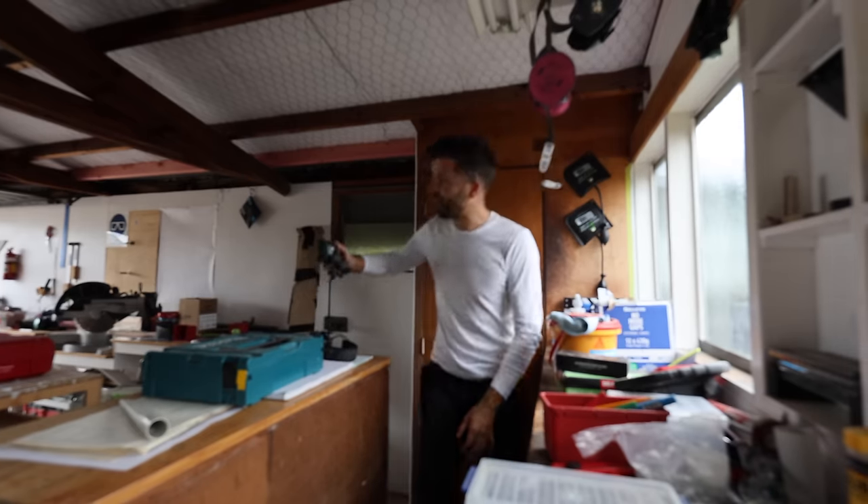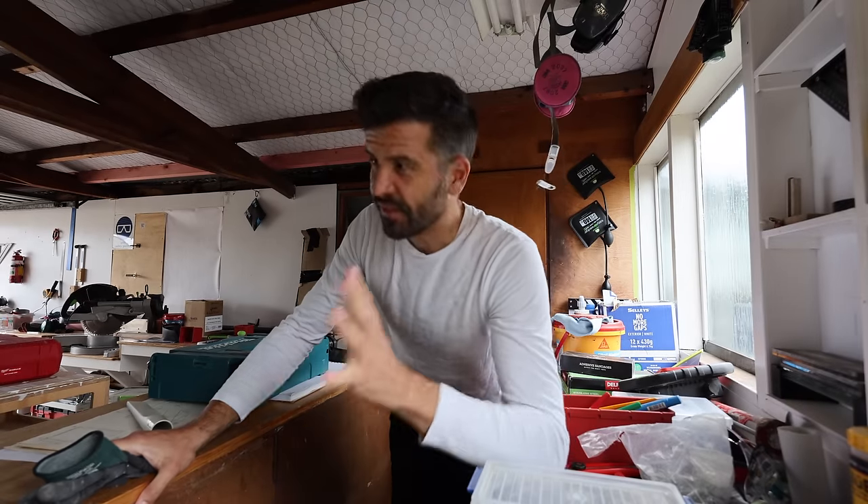I'm going to have to do something about this garage, certainly before I start building cabinets. But this has to wait.